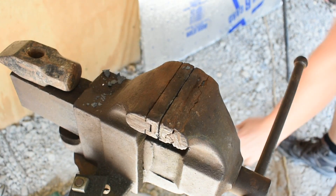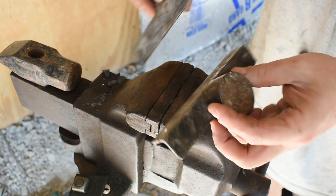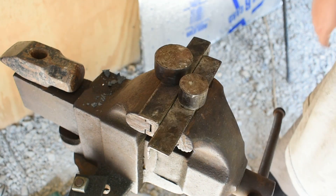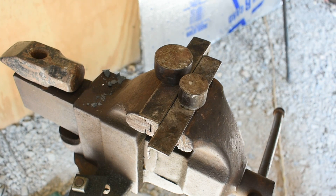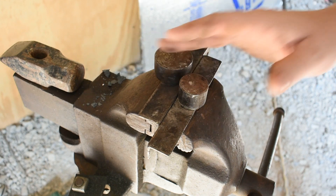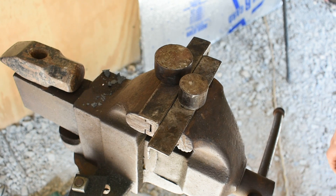While my steel's heating up, I'm going to go ahead and get my jig put in place. I have this jig I got off of Etsy from Foxwood Forge — it makes things so much quicker. When we go to cut the hook off to the proper length before forging the eye, you can use a hacksaw, a metal cutting bandsaw, or a hot cut hardy in your anvil — any of those ways work.